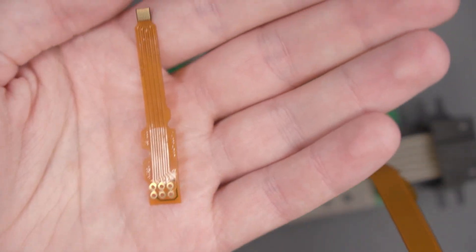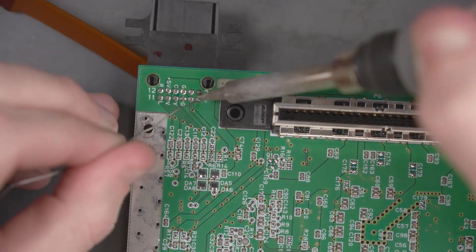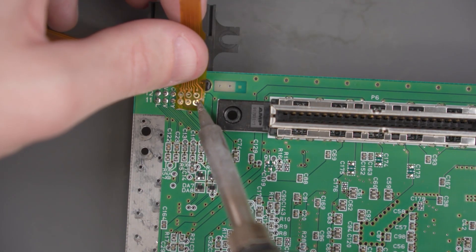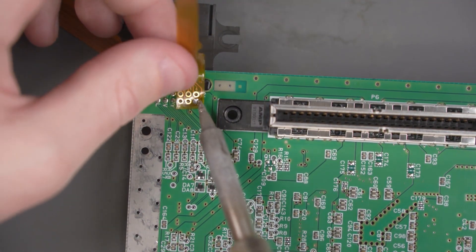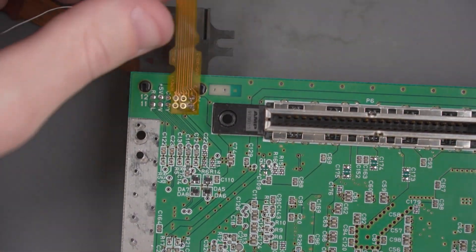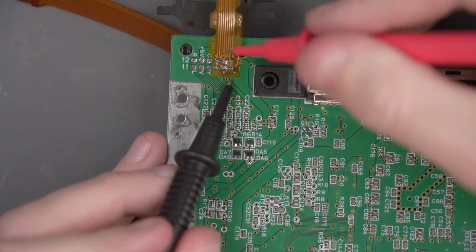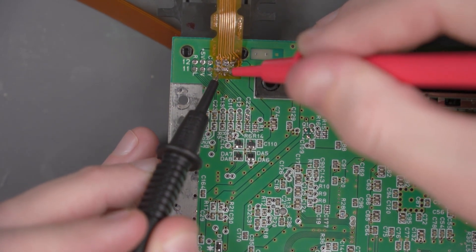Now let's worry about the soldering for this DAC flex cable. Go ahead and flip the board over. This flex cable is going to get soldered over the multi-out pins up here, but first let's add some fresh solder to these pins. Now we'll place the flex cable over, add some flux, and solder one of the pins. I'm going to test for continuity to make sure I didn't bridge any of those pins — looks pretty good.